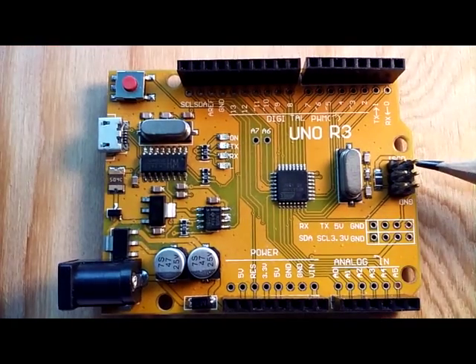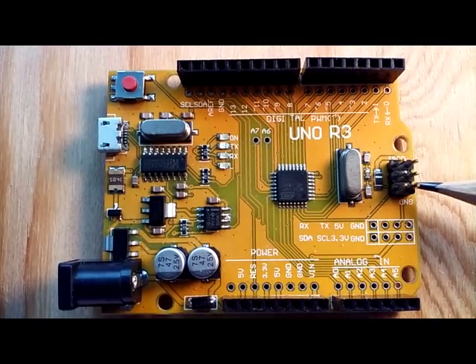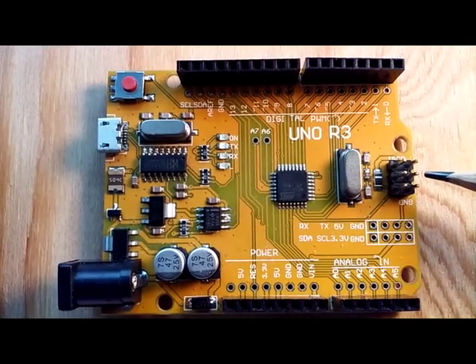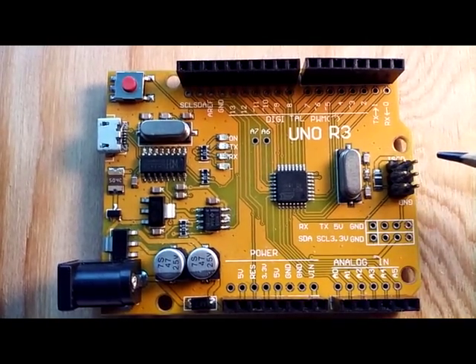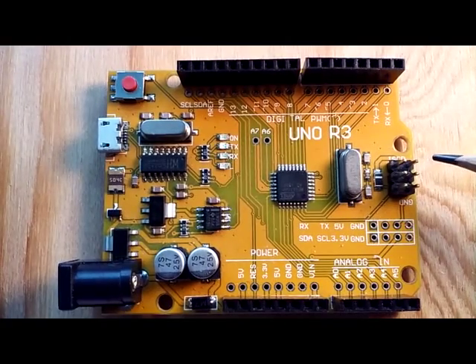These inputs here are the ICSP, or in-circuit serial programming, which is used to access the hex file by which the Arduino runs. Think of the ICSP as the BIOS, or basic in-and-out system on your PC.